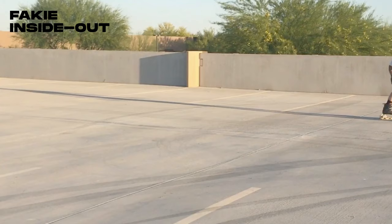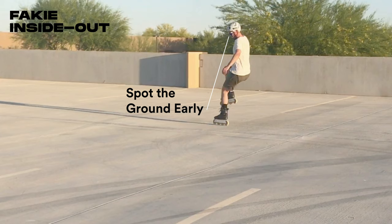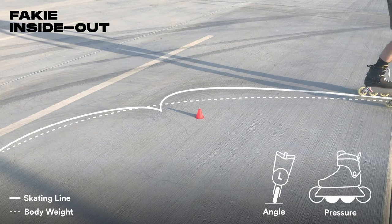Rolling fakie, lean back and push hard on the inside edge of your wheels to carve into the turn. Swing your free leg around and transfer onto the outside edge of your wheels. Starting out, focus on carving hard on that inside edge to make a tight turn.